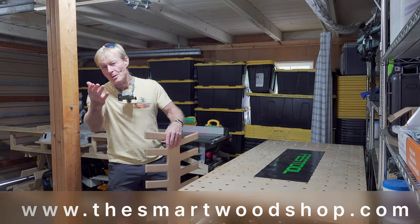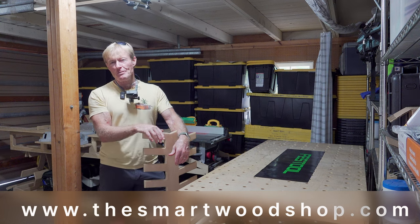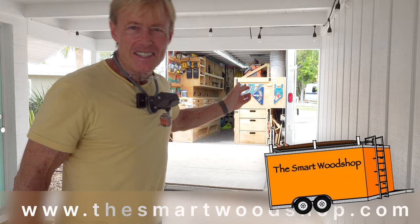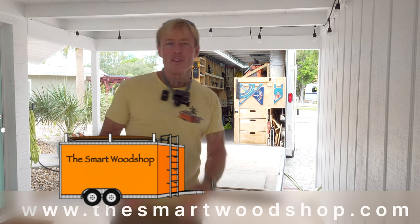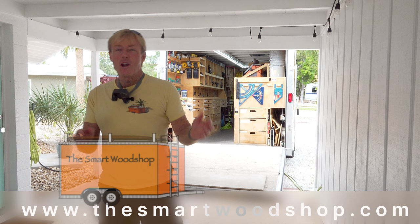With the plans complete and ready for you to purchase and download for the McGee trim tree, it's time to build a set. This is my smart wood shop. If you want to get a detailed set of plans to build a smart wood shop, one of the smart benches, or the brand new Palk Smart McGee trim tree, there's a link in the description of this video down below.